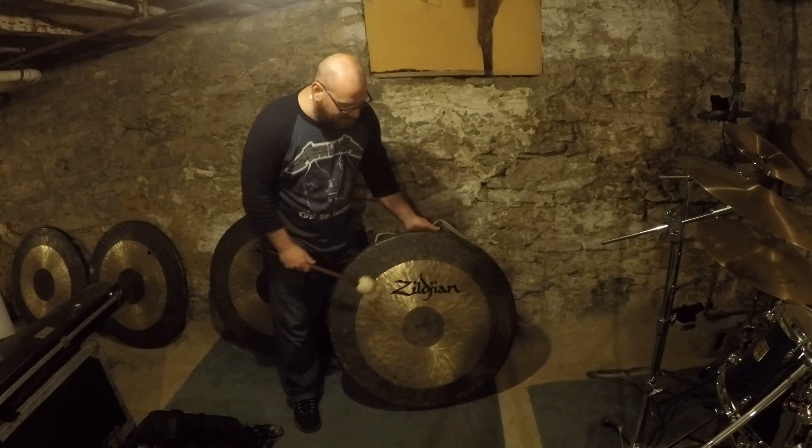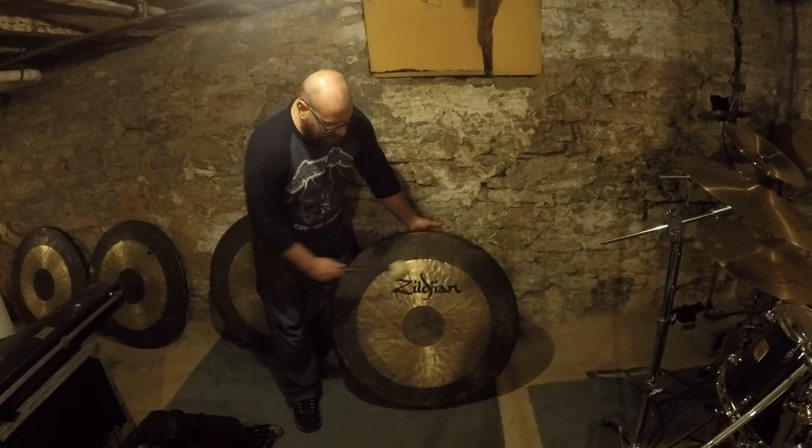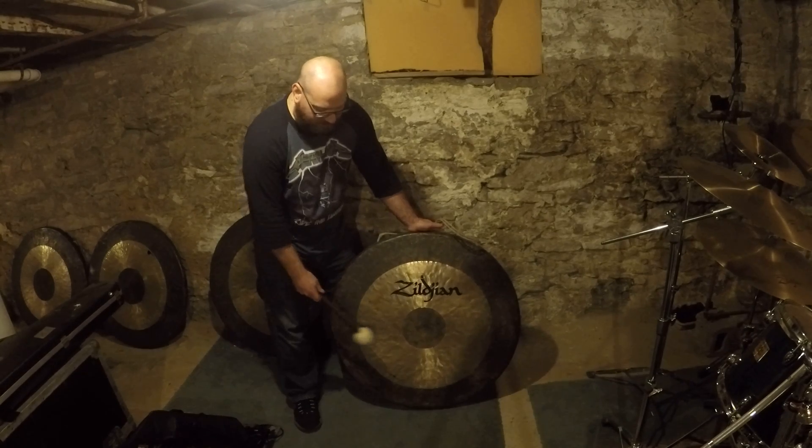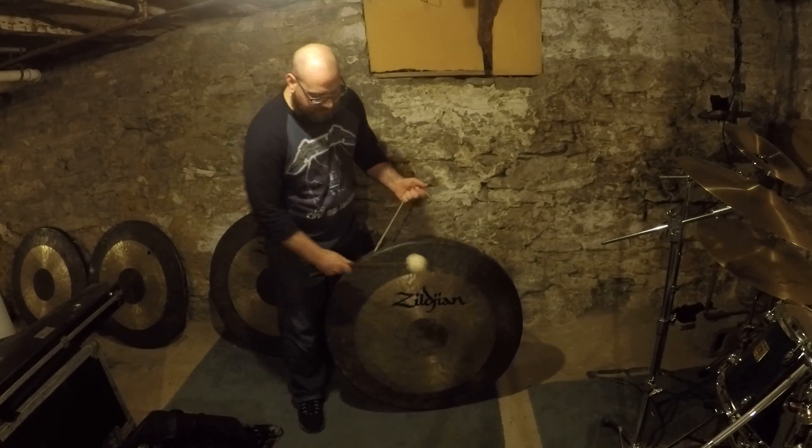The whole thing with this is to resonate the vibrations of the gong before you strike it — you have to loosen it up. You have to warm it up. So there's a way to do that.